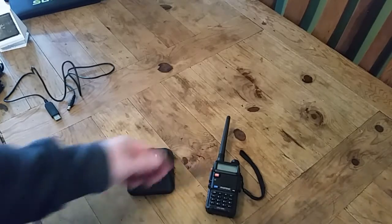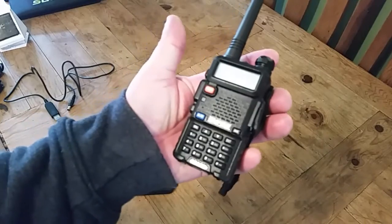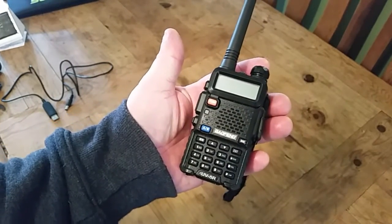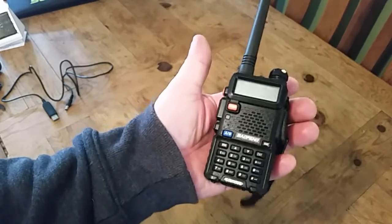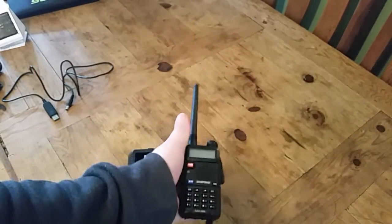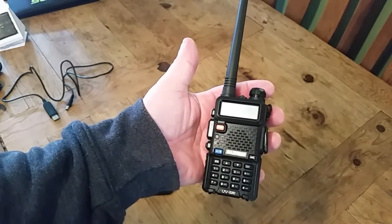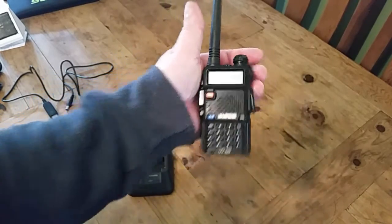Hello. So I was going to give you some ideas of how to charge the Baofeng UV5R — I'm sorry about my pronunciation — the UV5R on the go without any electricity. Basically, whether you're out camping, hiking, whatever you're doing, I'm going to give you some ideas of how to charge one of these.